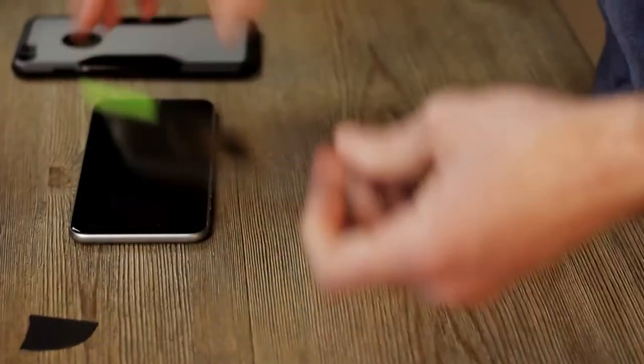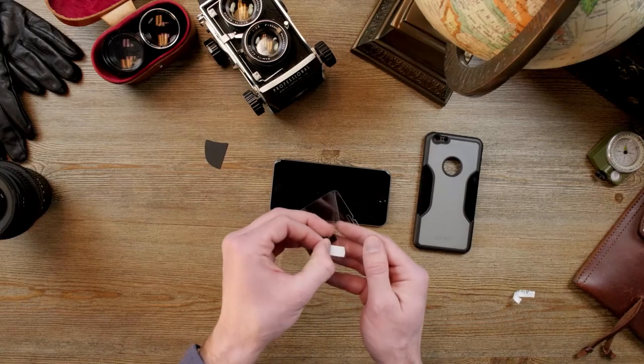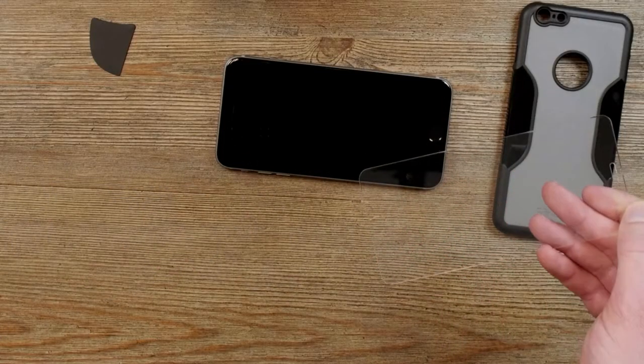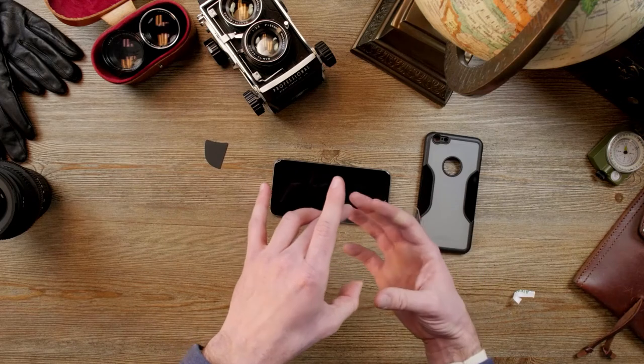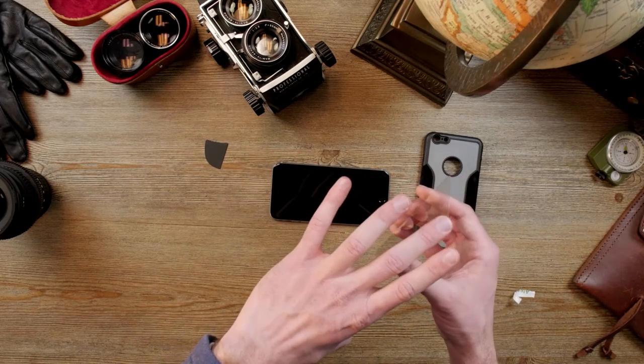Next we're going to take our zero damage tempered glass and peel off the sticker. Make sure you don't touch the sticky part of it — you're going to put your fingers on the edges.